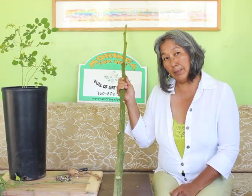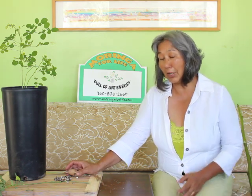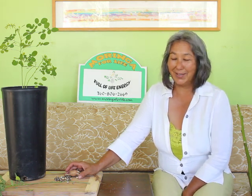I also plant by the lunar calendar. You can find the planting days if you go to farmersalmanac.com and look up planting by the moon. The planting days I use are days for above ground, transplanting, and root. On any of those days I use for planting Moringa, so wherever you are those will be planting days for you too.